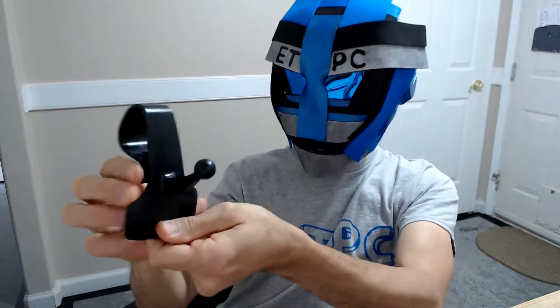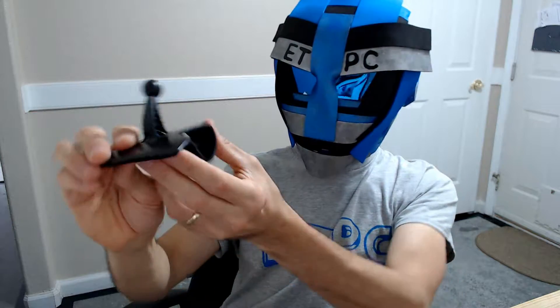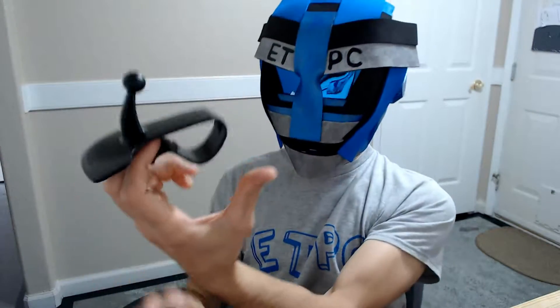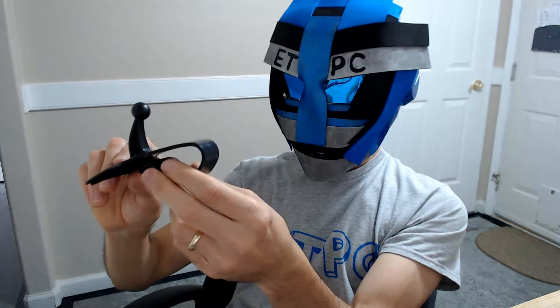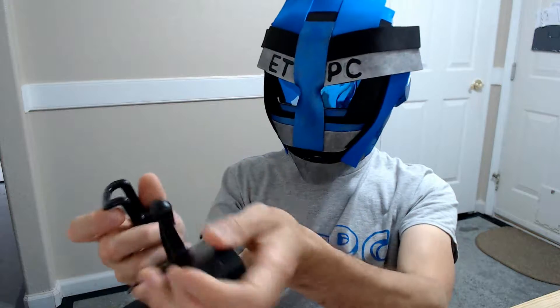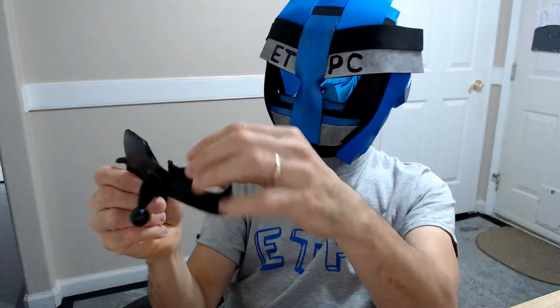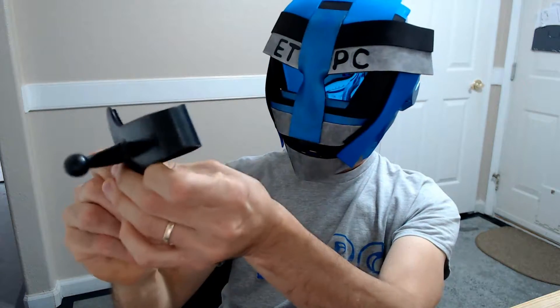Here is the second piece. This is the one that goes on top of your dash. It clips on right in front of the steering wheel usually. We'll test it out and it looks to be pretty good. It's a plastic construction with a no-slip rubber grip on there.